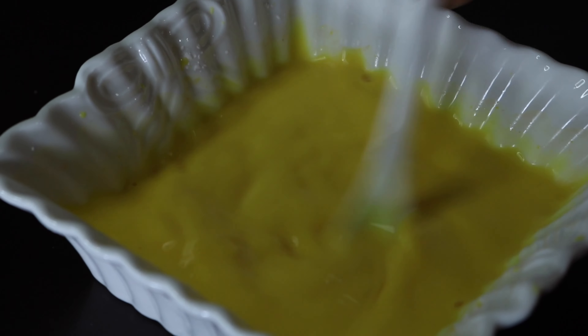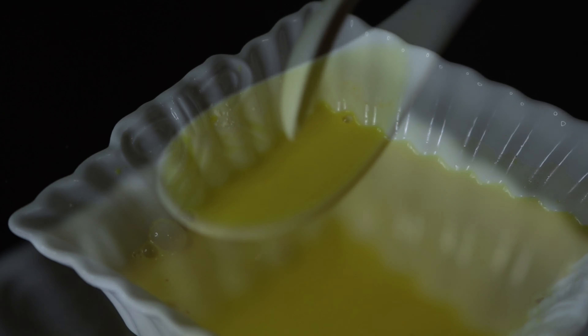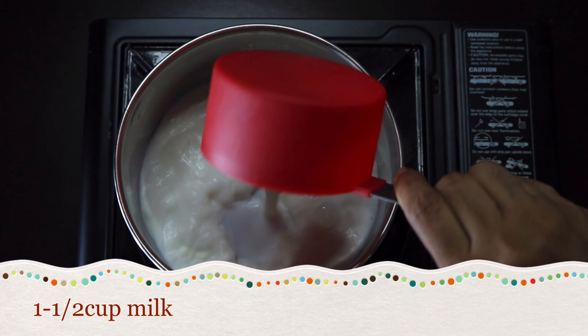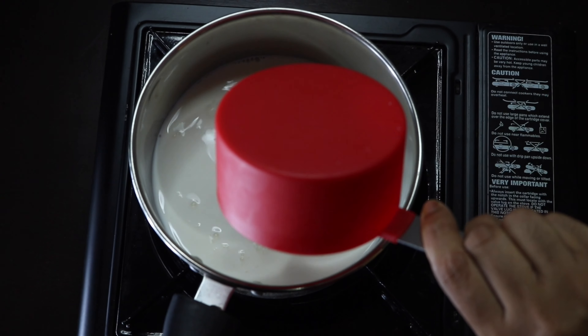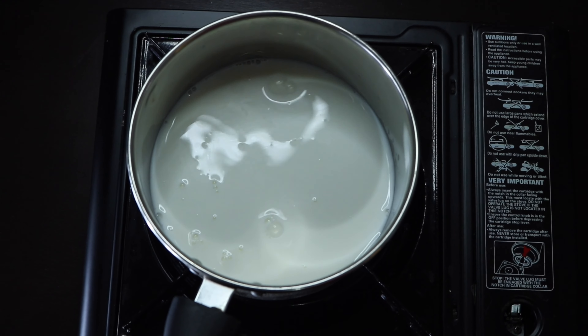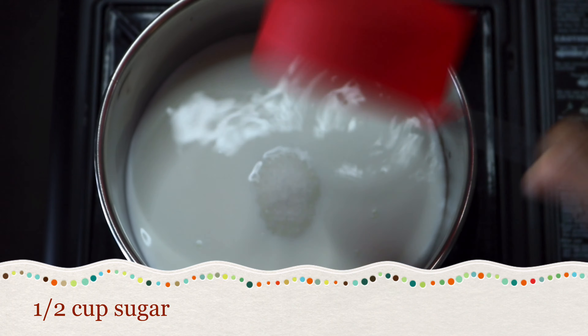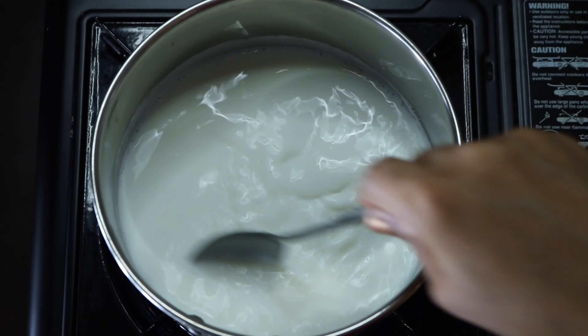Now we mix the pan and add 1 cup of flour. We will put the pan in with 1 cup of flour. Now we will mix it with the pan — let's mix the sugar and mix it up.